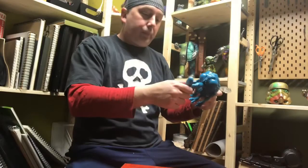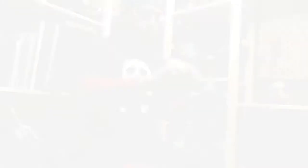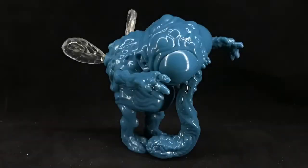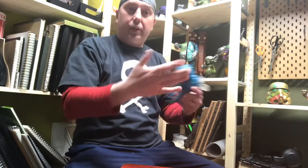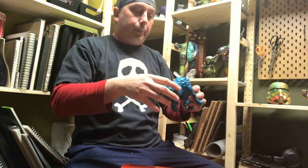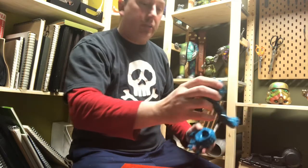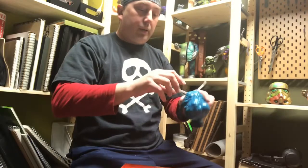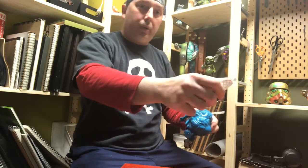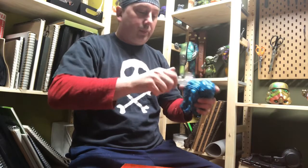There are teeth coming out of the proboscis and it points towards the body. The arms are fully articulated and go all the way around; the head goes all the way around too. I'm pretty certain this is a soft vinyl because of the way it comes apart and the socket. The wings use the flashing for the socket, which is totally legit — many toys do that — and it pops right back on.